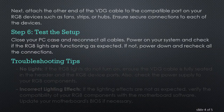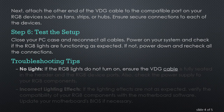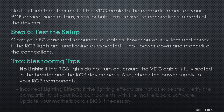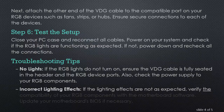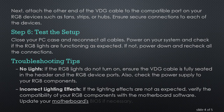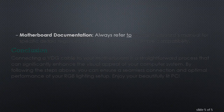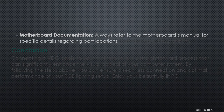Troubleshooting Tips. No lights: if the RGB lights do not turn on, ensure the VDG cable is fully seated in the header and the RGB device ports. Also, check the power supply to your RGB components. Incorrect Lighting Effects: if the lighting effects are not as expected, verify the compatibility of your RGB components with the motherboard software, and update your motherboard's BIOS if necessary. Always refer to the motherboard's manual for specific details regarding port locations and hardware compatibility.